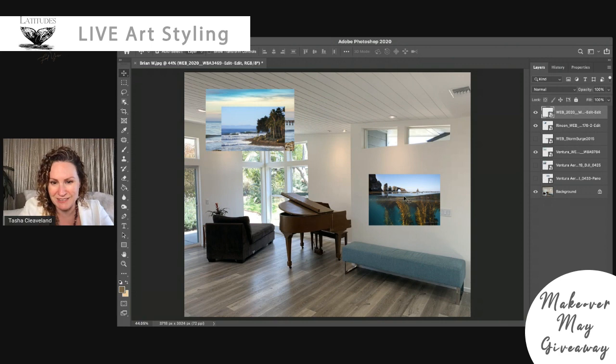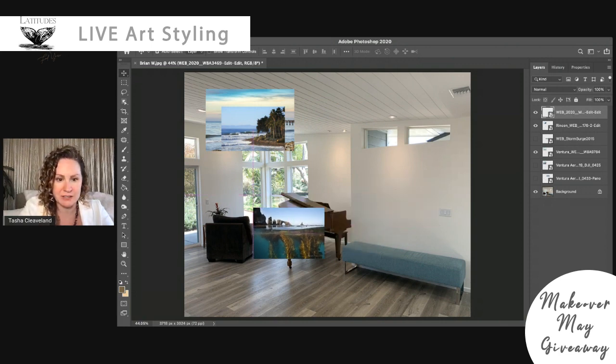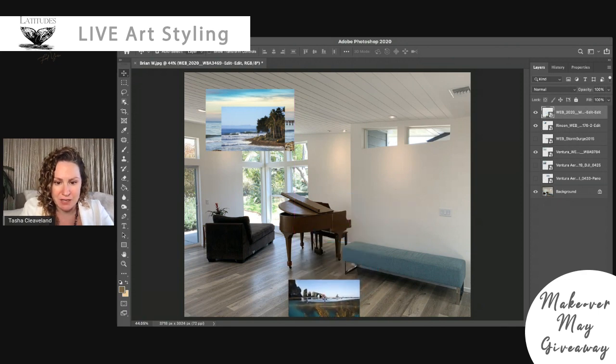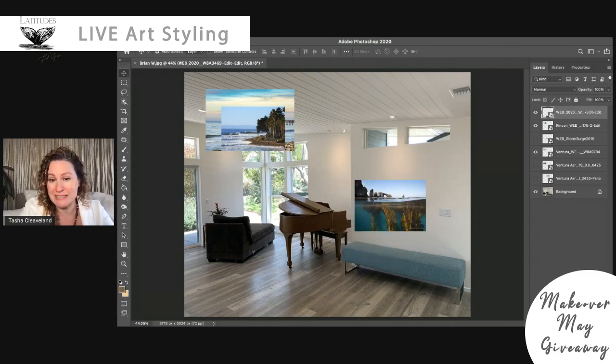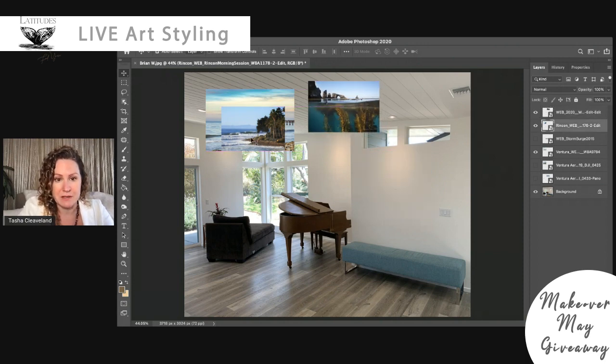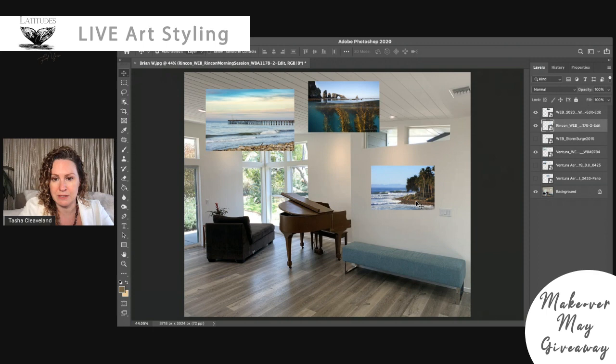Looking at all the choices, the color in the water underneath Anacapa Island is really a beautiful match. Do you see how that dark is picking up the chaise lounge right there? The mid-tone browns tie in with the piano really well, and you also get the wood flooring color here and the highlights on Anacapa. So this one is quite beautiful on this wall. We've also got those beautiful turquoise colors in this wave, and once again those brown tones and darks.